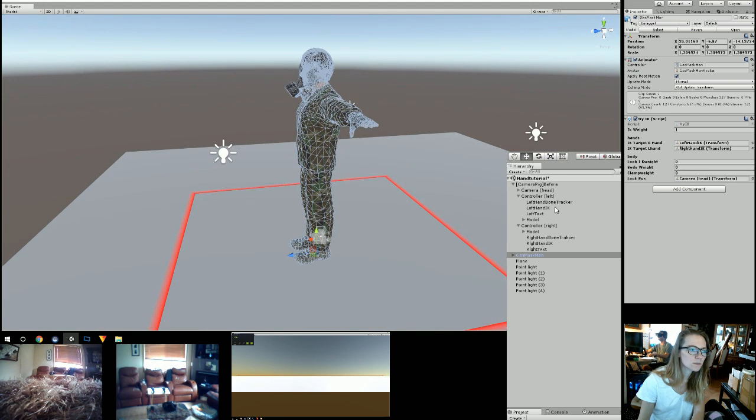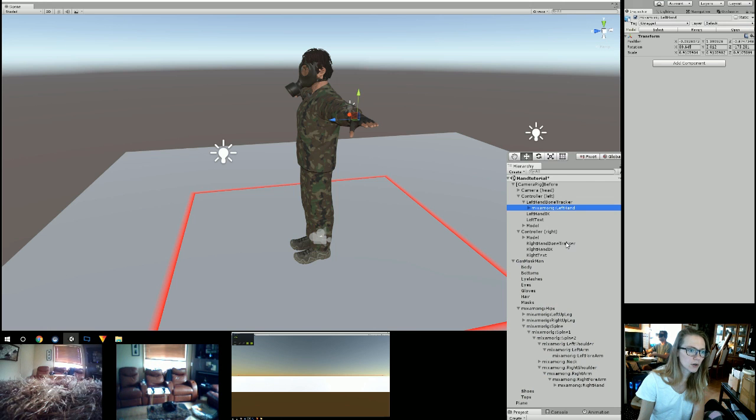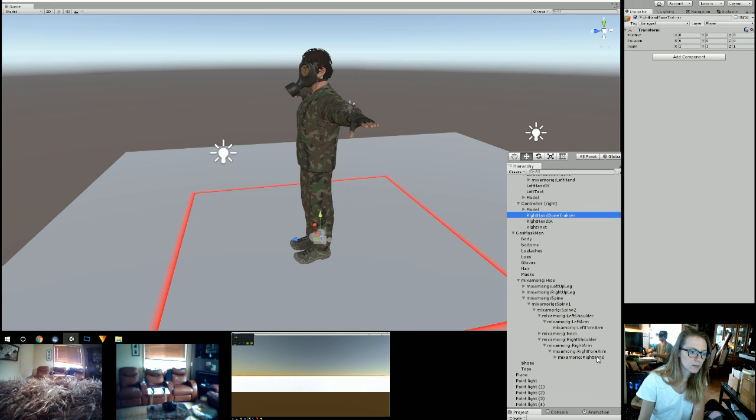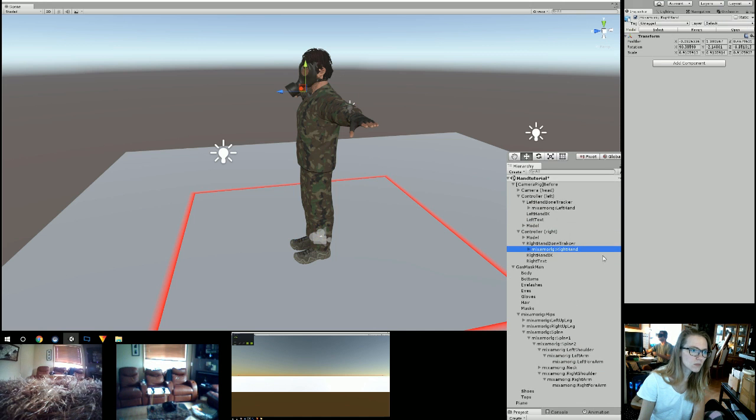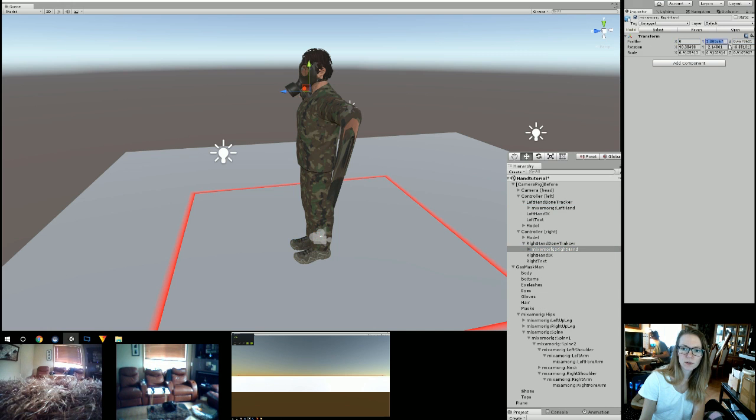So then what you're going to do is go to the Left Hand Bone Tracker. You're going to open up your character and find his hands — go down until you get to his hands. Left Hand Bone Tracker: you're going to drag his left hand into it. If the little window pops up about breaking the prefab, just hit Continue. Now go to the Right Hand Bone Tracker and drag the right hand into that. Now you're going to open up the left hand and change the position to 0, 0, 0. Same for the right hand — go into the right hand and change it to 0, 0, 0.